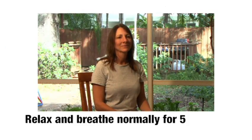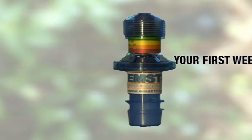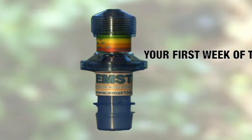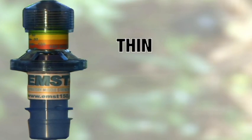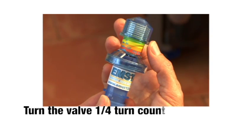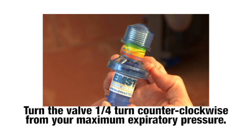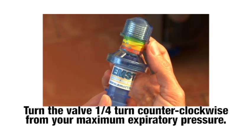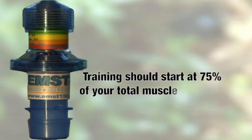Now breathe normally for about 5 minutes to let your expiratory muscles recover. Now that you have determined your maximum expiratory strength, you are ready to start your first week of training. Think 5. To begin, you are going to turn the knob one quarter turn counter-clockwise from where you determined your maximum expiratory strength level. The reason we ask you to do this is because we want to start training your muscles at about 75% of your maximum strength.